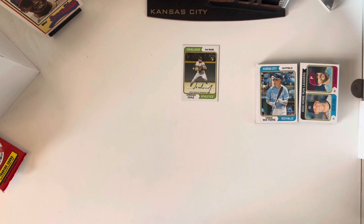Alright, that's it — hope you guys enjoyed the video. If you haven't picked any up, go grab a blaster box, I think they're around $20-25. It's a cool design — I like that 1974 design — and there are a few good rookies in this set. It's also fun to pull some current players just to get familiar with what's going on out there in the league. Hope you enjoyed it and we'll see you next time.